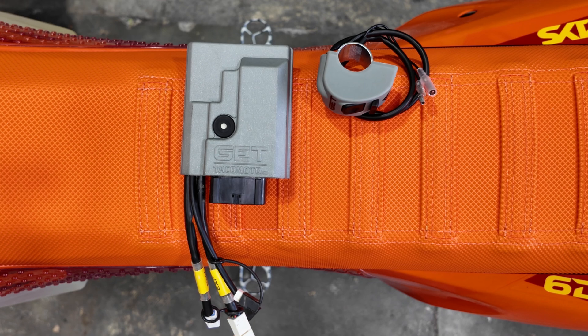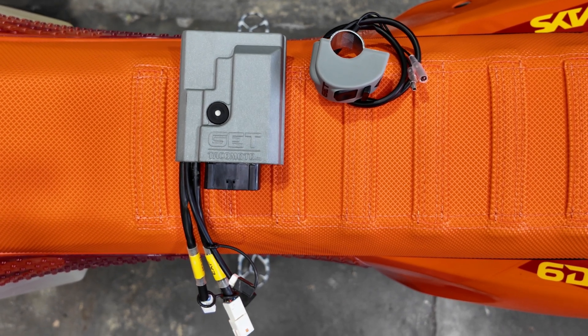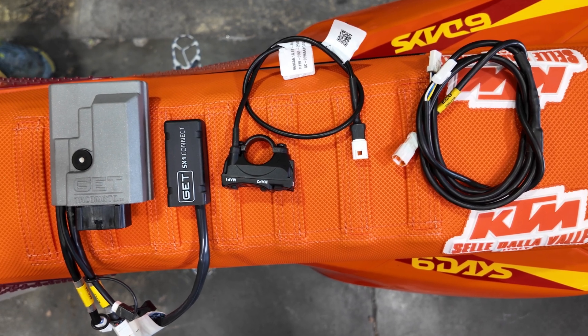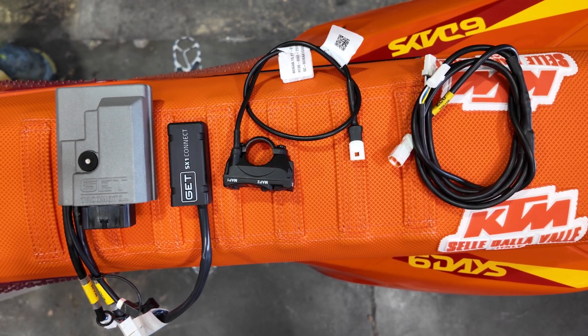If you're installing the race kit, you'll have the ECU and the toggle map switch. If you're installing the pro kit, you'll have the ECU, a Wi-Fi module, LED map switch, and a Y cable.